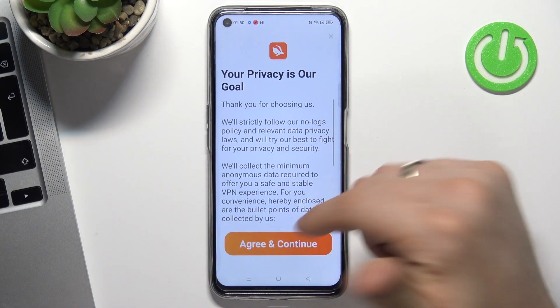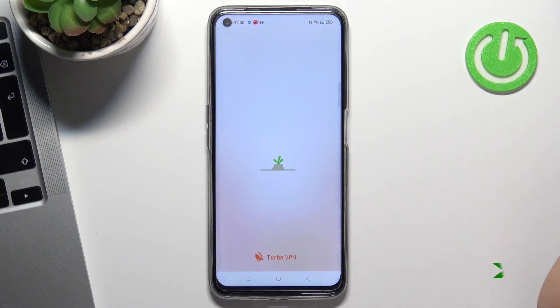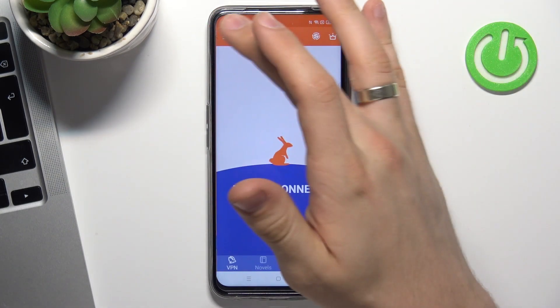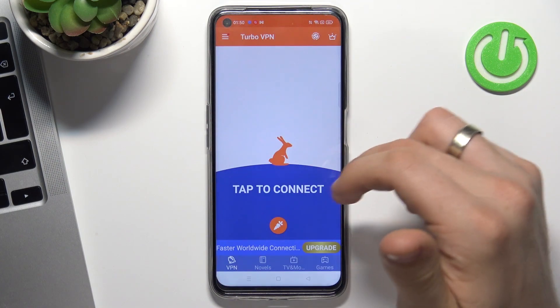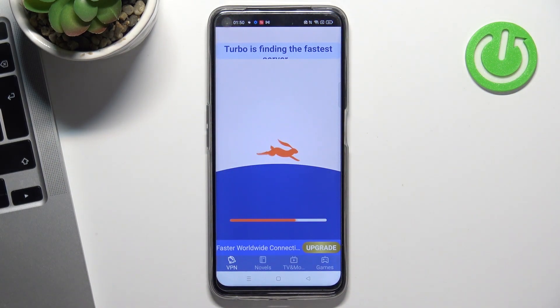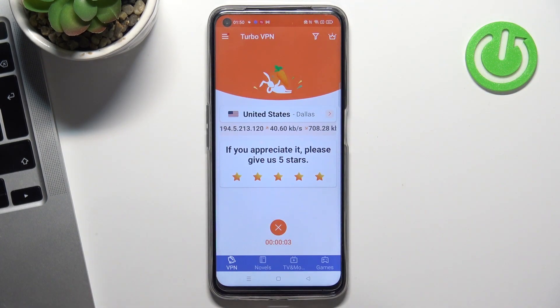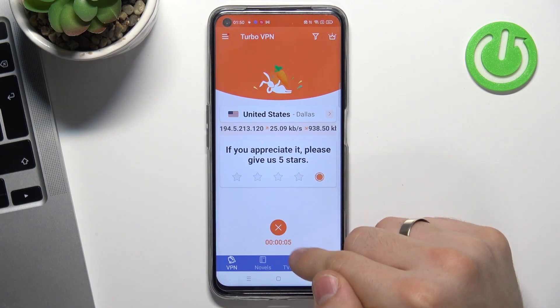Click Open, agree and continue, then click on the cross on the top left corner, and then click on the button in the center of your screen. By clicking this button you'll be connected to the nearest and fastest server.